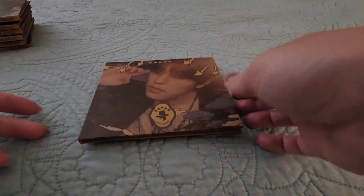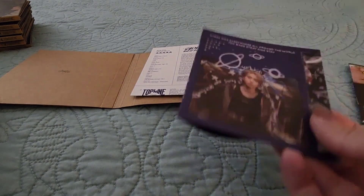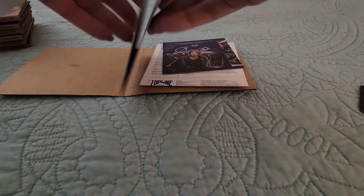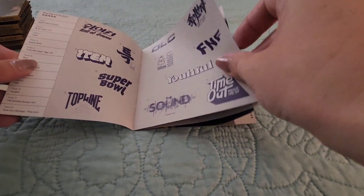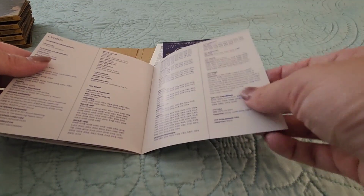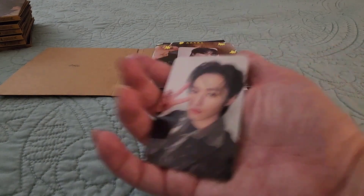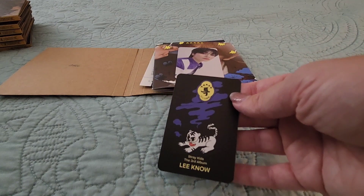Next is gonna be Seungmin. I already saw who I got for that one. So we've got the lyric sheet there, and I'm not gonna do the foldout again because it's the same. And then we've got Seungmin's mini photo book for this Digipack version — the versions are always very small, just a few pages, easy to flip through. Let's take a look at the photocards. We've got a dupe I.N., and this one we've got Lino. Nice — love his back there.